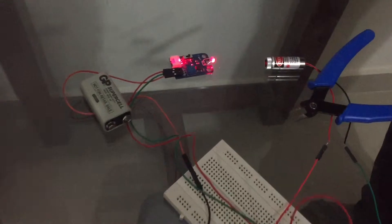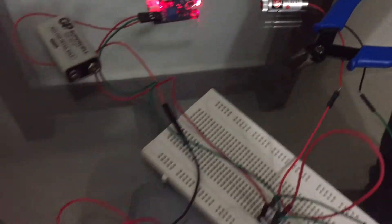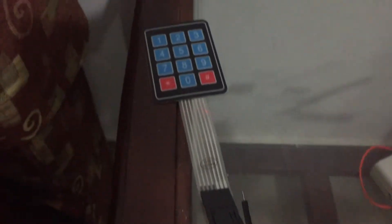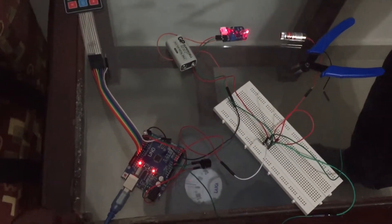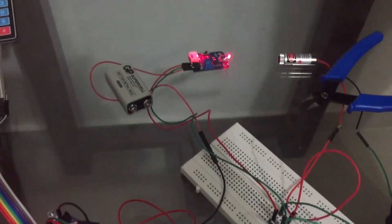Hi, I am Mohab and I was responsible for connecting the Arduino with a light sensor, a laser beam emitter, an LED, a buzzer, and a keypad. We connected an external breadboard to the 5-volt pin of the Arduino to supply voltage to the laser beam emitter and the light sensor.